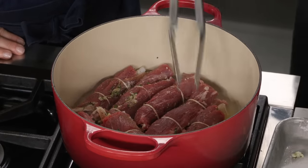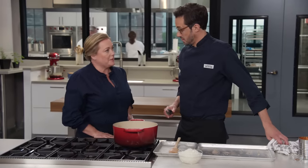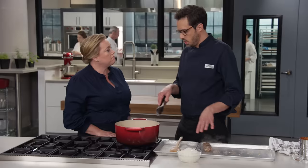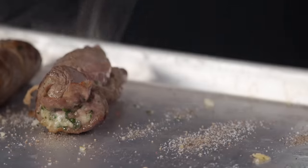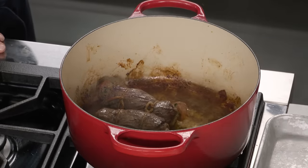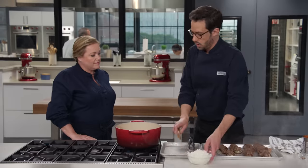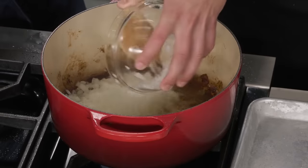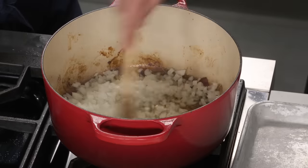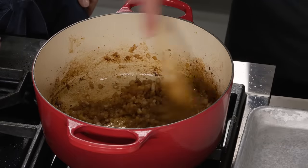We're going for about 8 to 10 minutes, looking for great browning on two sides. Smelling good — smells great. We've got beautiful browning, so we're going to get these out and go right back onto the same tray we used. We're going to keep cooking later, so it's totally safe. Look at that fond in the bottom of the pot — that's so much flavor right there. Now we're going to go in with one large chopped onion, cooking this until it's nice and soft, about 5 to 7 minutes. We're going to use it to scrape up some of that fond. Our onions are beautiful and softened, and they picked up a ton of that fond.